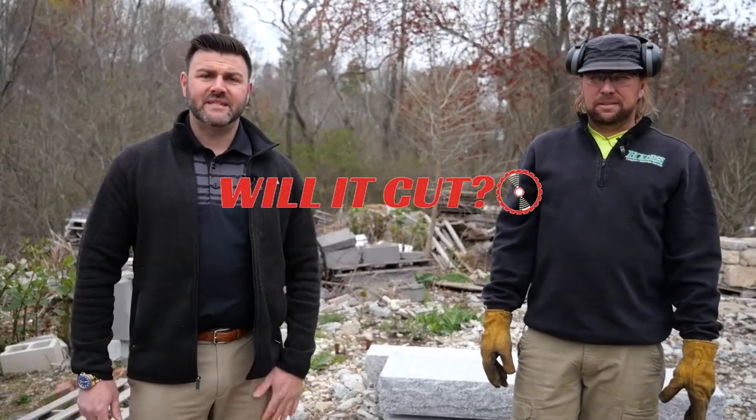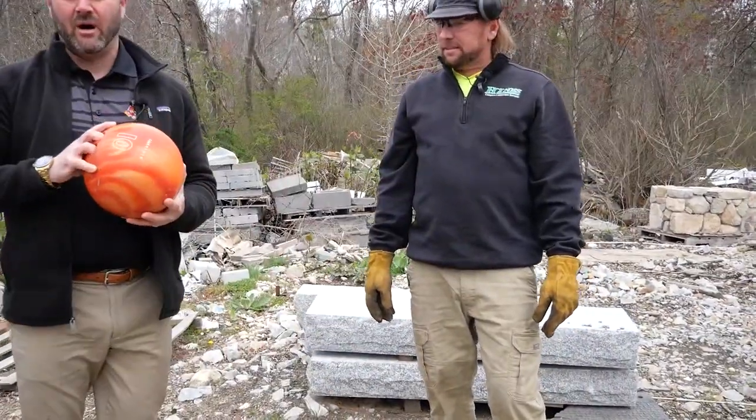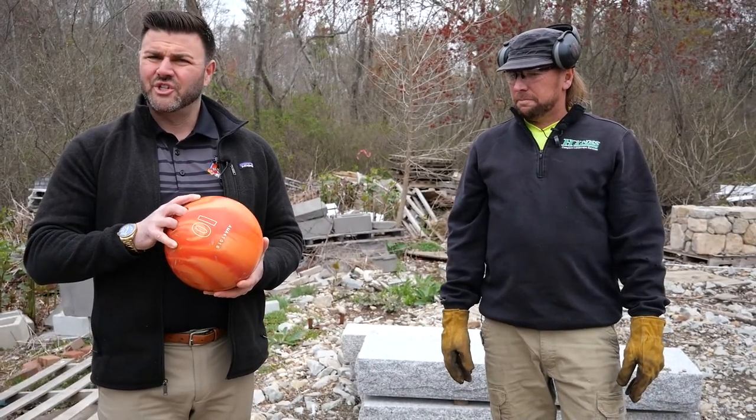I'm Chris from Will It Cut. Today we are gonna try to cut one of the most requested items we've had — a bowling ball. Last week we cut a credit card machine that we hated so much, it sliced it up easy like we all predicted.